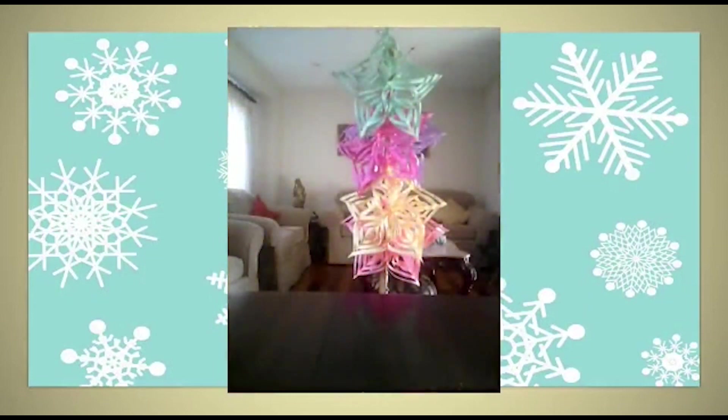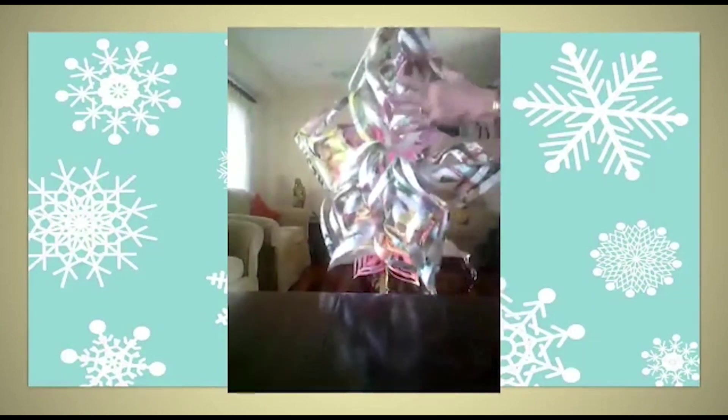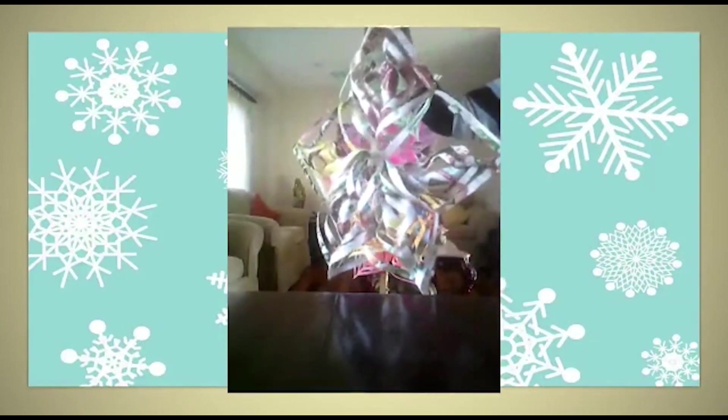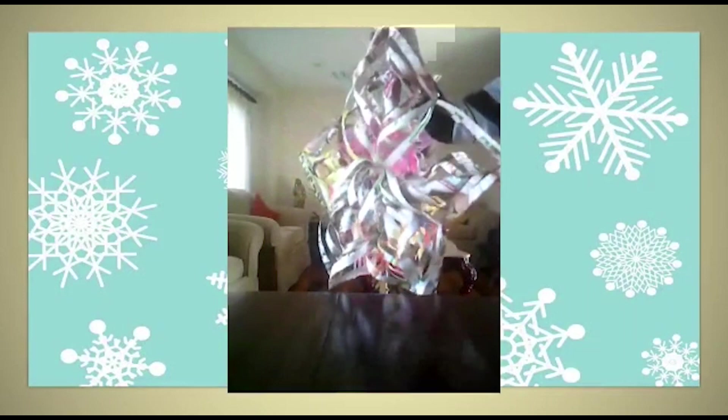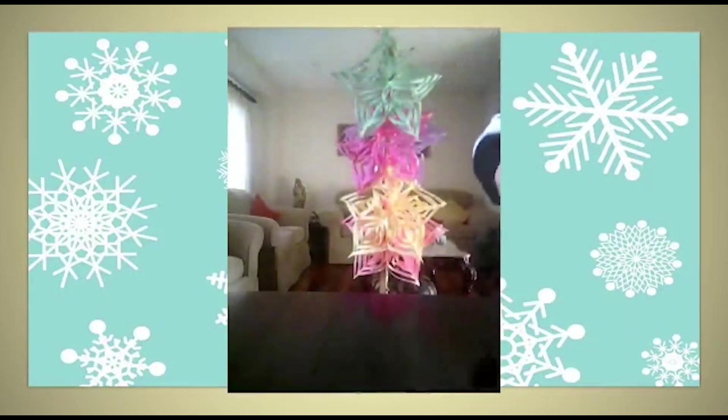If you don't have colored or white paper at home, you can even use flyers to make a snowflake. Look at this colorful, beautiful snowflake — as if sun rays have fallen on the white snowflake giving different colors. Enjoy making snowflakes, and happy holidays to you all!